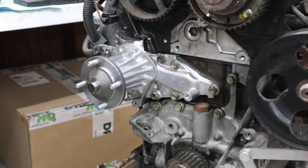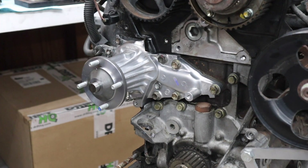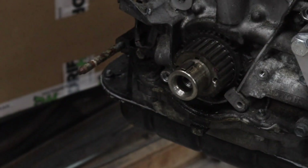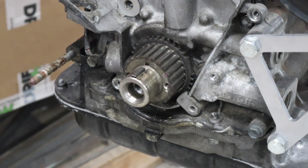The water pump is officially installed, torqued down, with the new gasket behind it — so it should be good. Next, we're going down to the crank and I'm going to take the sprocket off so that we can do the front main seal.